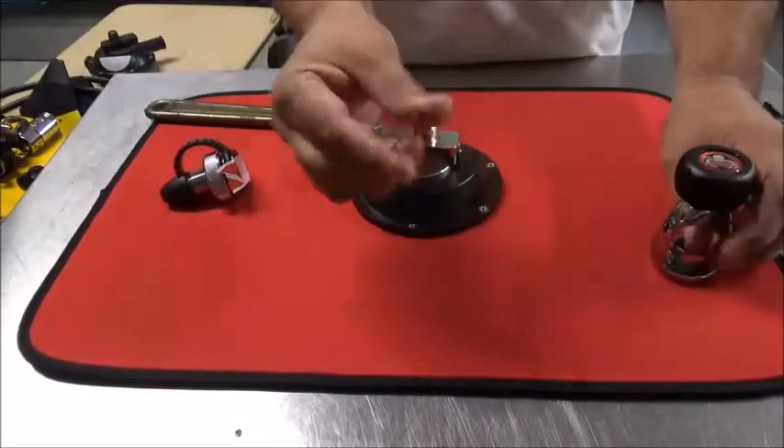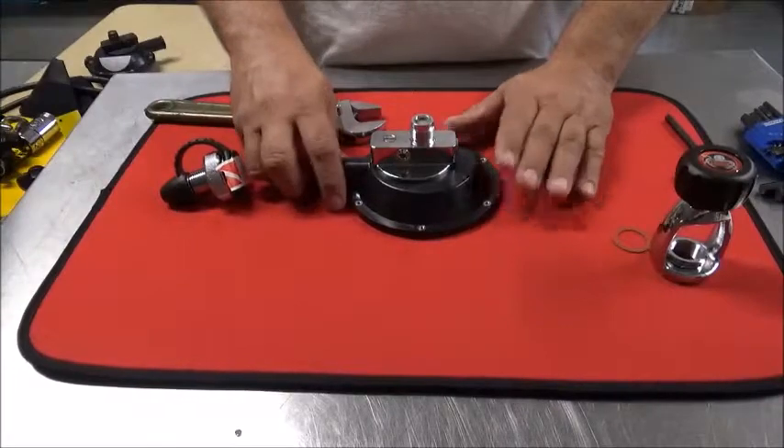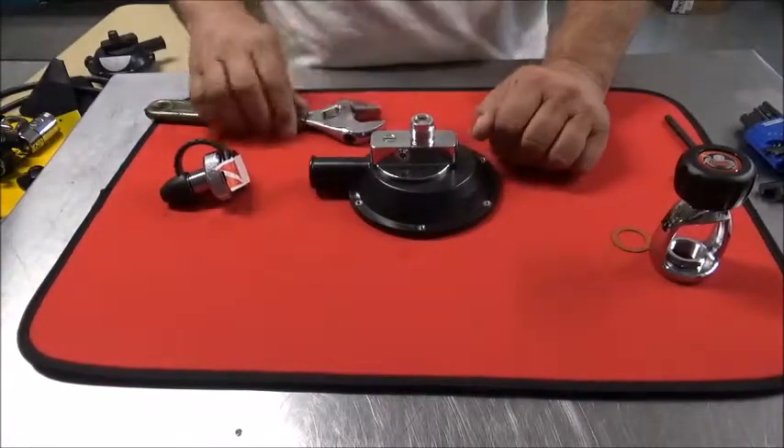Remove the yoke, the nut, the red gasket. Now you don't have to take the top housing off of your Kraken to do this. I just did it so it would lay flat for demonstration purposes.